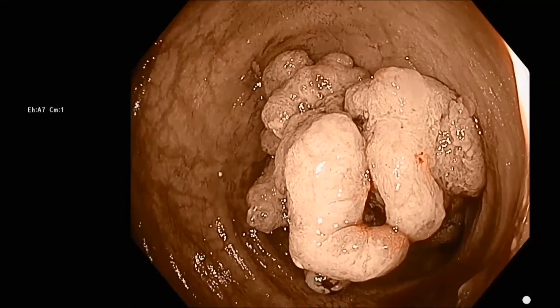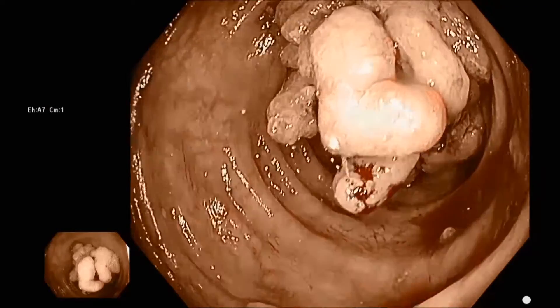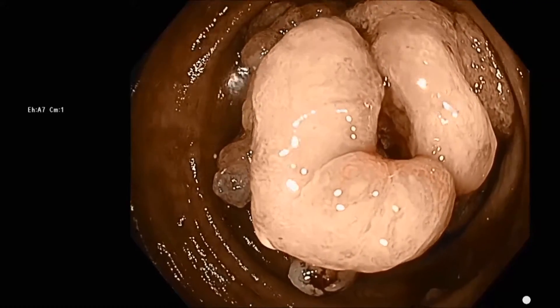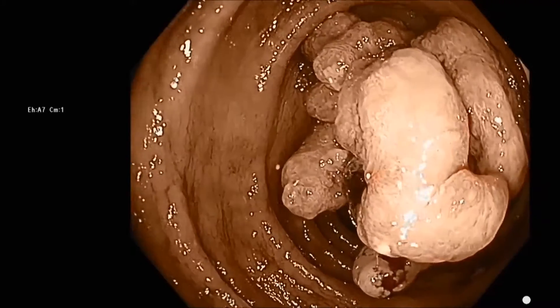For demonstration purposes, I'm going to demonstrate the bleb technique, but I'm going to make the blebs with the solution I was using to perform EMR on a lesion proximal to this tumor.